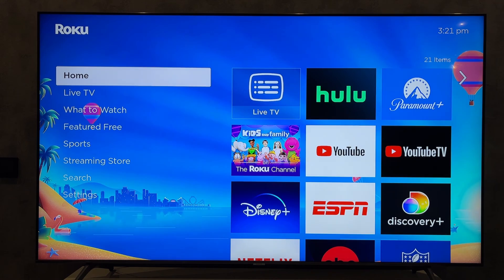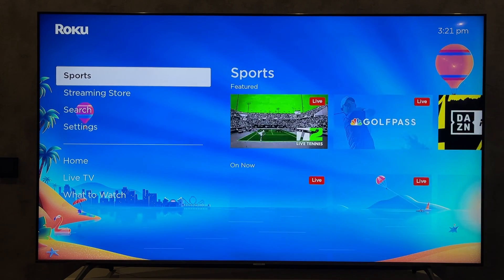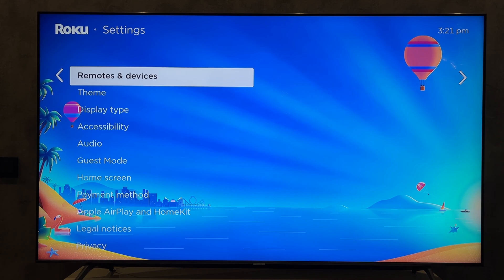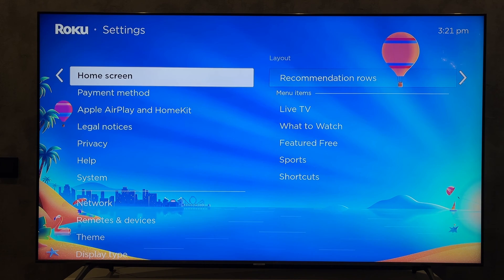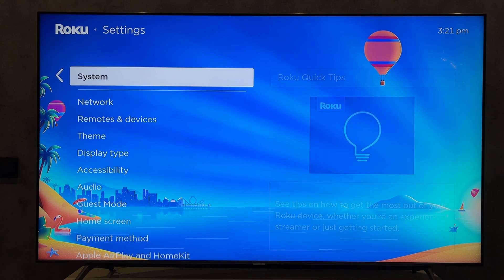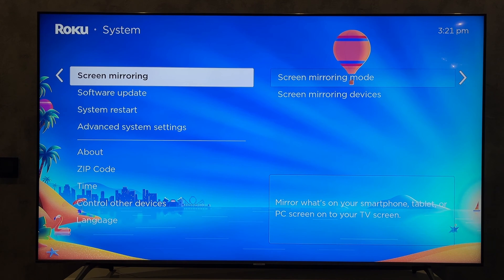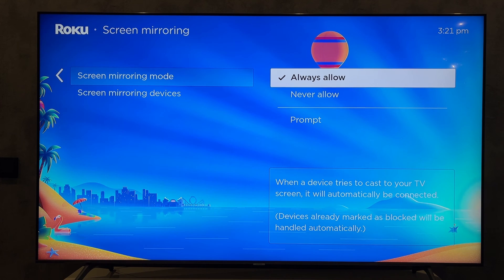Open settings. Open system. Screen mirroring. Screen mirroring mode. Always allow.